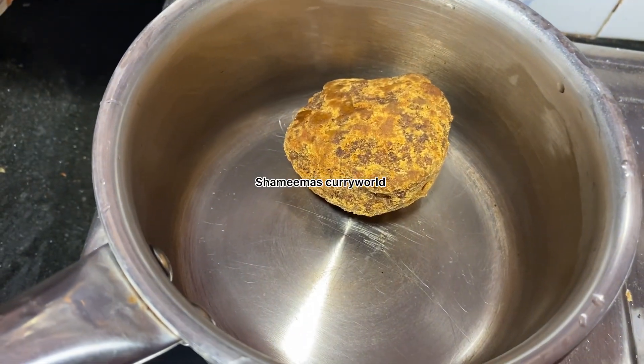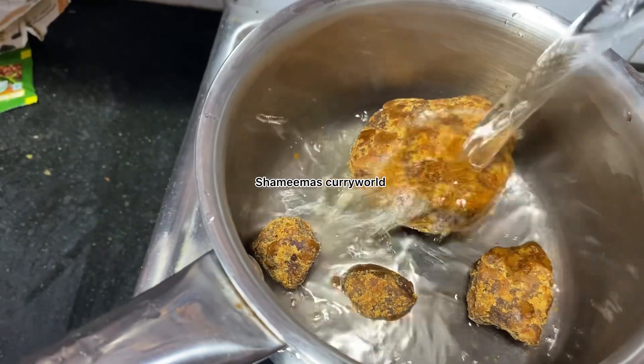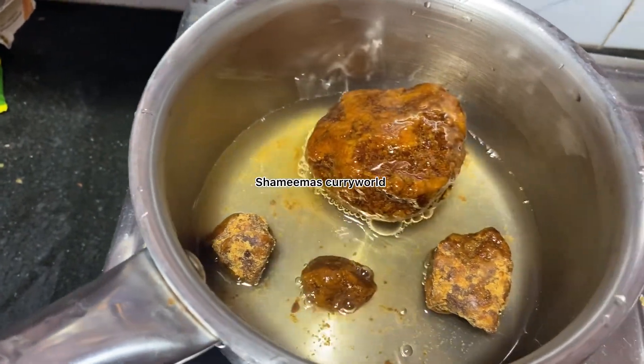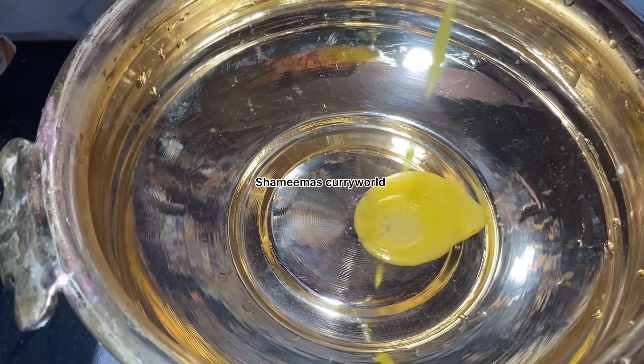We are going to take a knife and we have a knife. We will take a knife and add a knife. We will put it in the knife. It is just using medium flame.